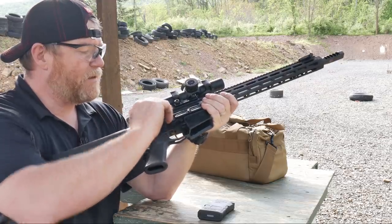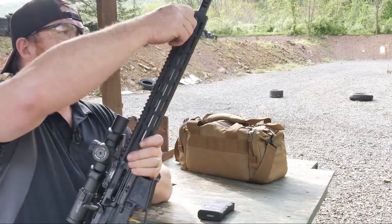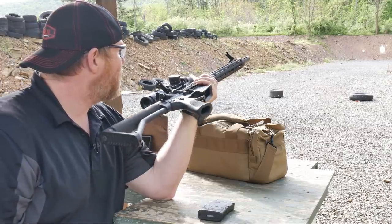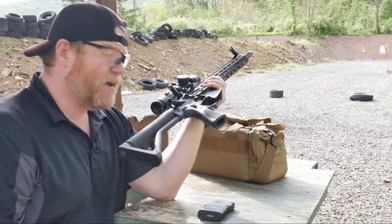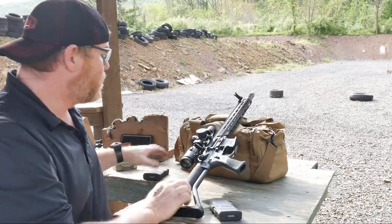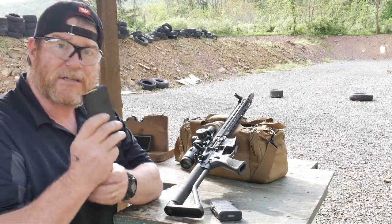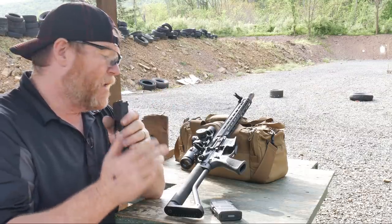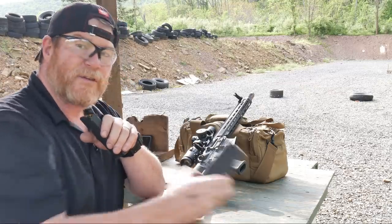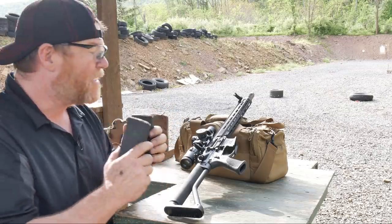I also have the 45-degree backup iron sights from Magpul — these are the Magpul Pros. What we're going to do today: one, I want to see where my 55-grain lands using this optic in relationship to the 77-grain. We're going to use the 77-grain for the competition load — this is going to be long distance, out past 100 yards. But I want to see how well they hit with the same zero at 50 yards using 55-grain. After that, we're going to dial in those backup iron sights at 45 degrees.